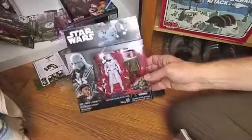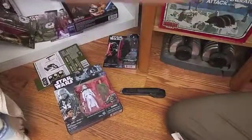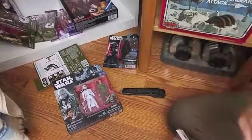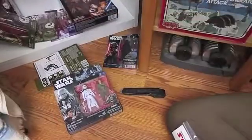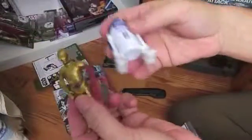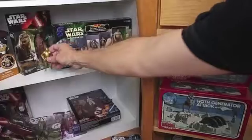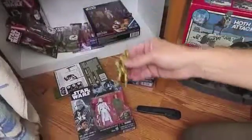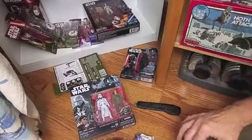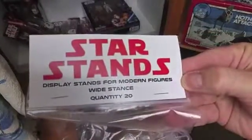Most of the time when you have figures displayed they fall over, and it's much easier with my vintage figures — I have those displayed and they stay up much easier with stands. I already have two figures I took out a while ago, months ago, but never put stands on them. R2-D2 you don't really need a stand, but C-3PO stands really well. I did get the Star Stands — I ordered them on eBay and they're specific for wide stance figures.